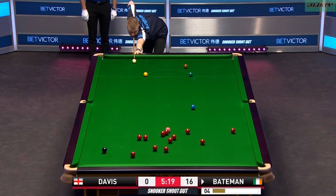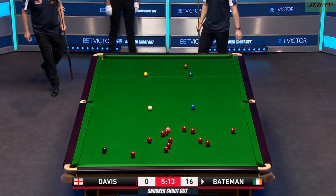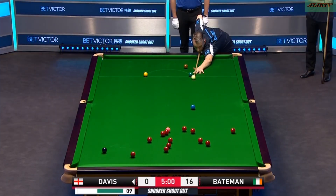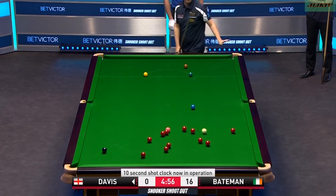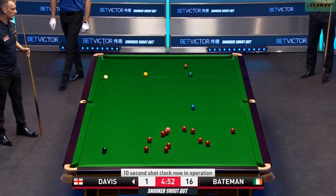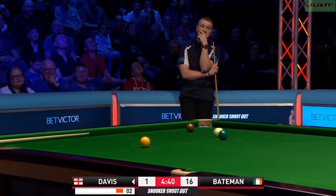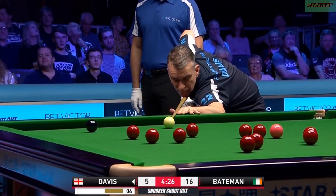This is quite a comfortable shot, actually, round the back of the black — this shouldn't be a problem. Spinning round through the gap, now in operation. That'll do nicely, and he holds his hand up. The fluke has got Davis in.